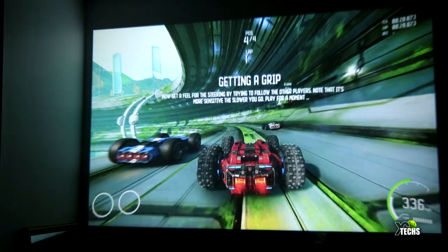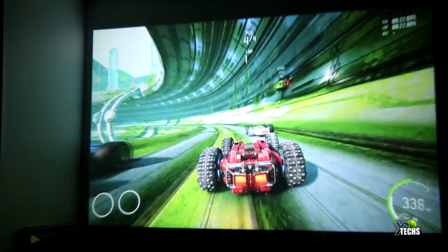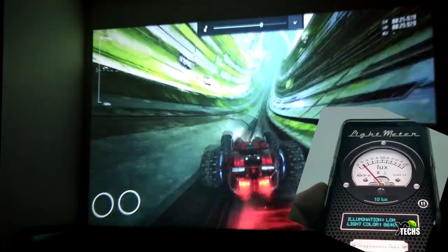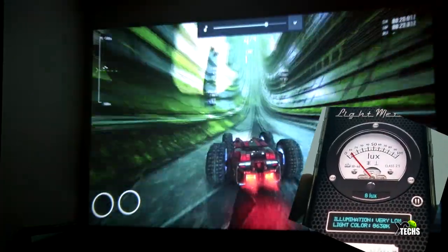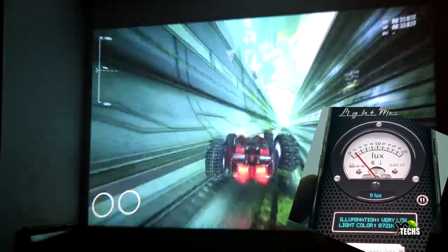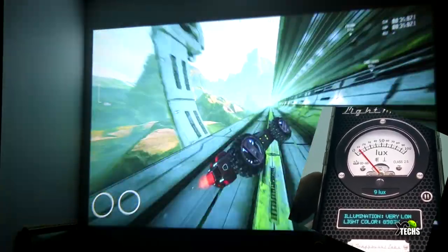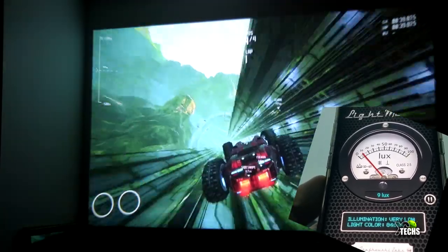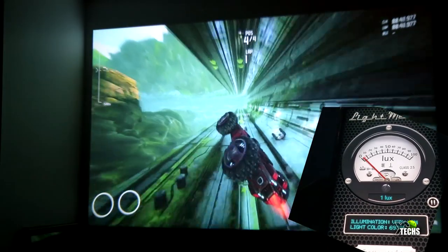Looking at the brightness, the manufacturer's paperwork claims 4000 lumens. We hooked up our phone to measure it and got a maximum of roughly 2000 lumens — we didn't reach higher than that, even on white content.